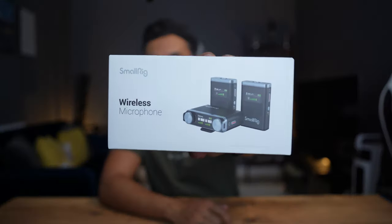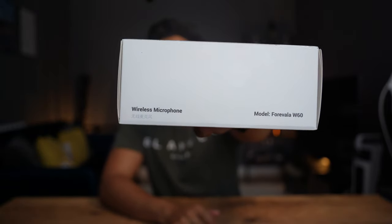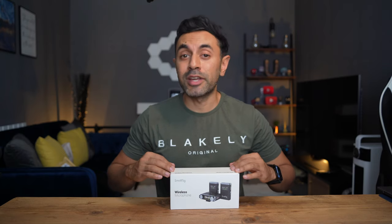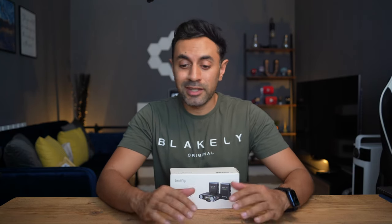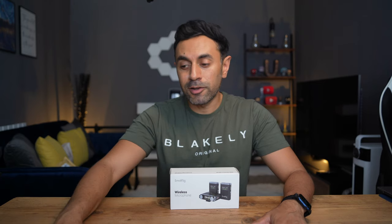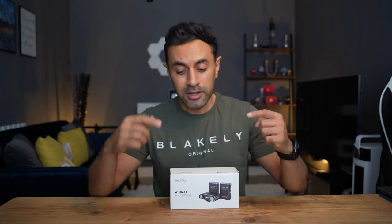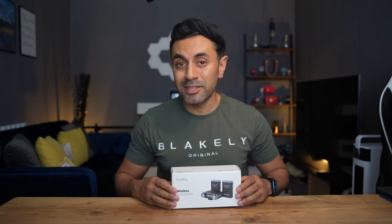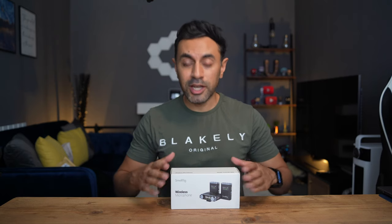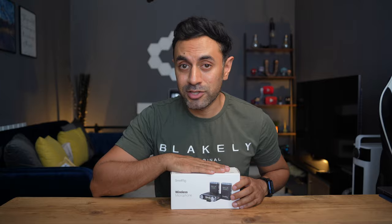This is the brand new wireless microphone kit by SmallRig, referred to as the Forivella W60. I'm pretty excited to try this out because this is probably the first premium wireless microphone kit that SmallRig have created. They're one of the leading providers for filming camera equipment and accessories, and for them to release such a premium wireless microphone kit might be a very good game changer. Let's unbox this, check out the specifications, and see how these actually sound.